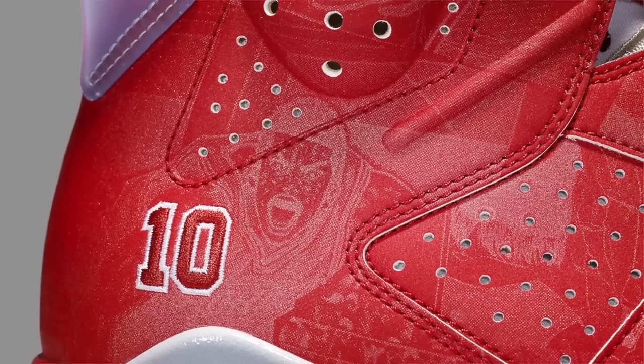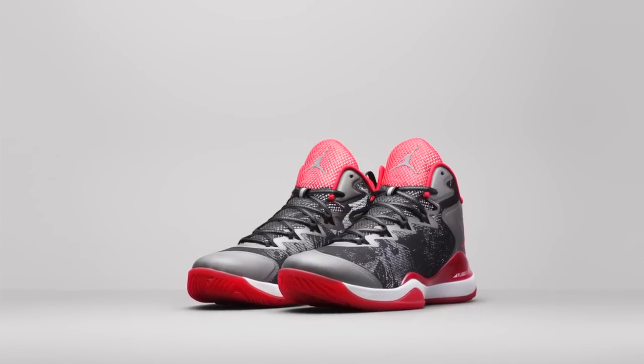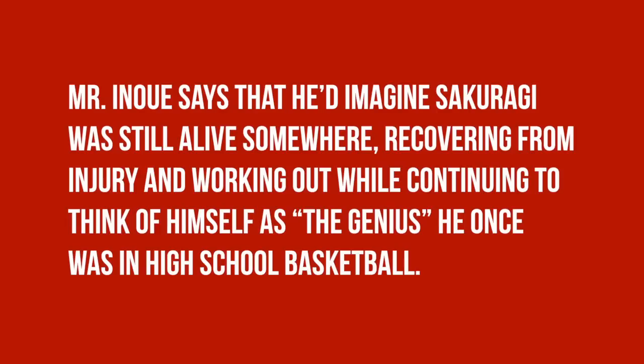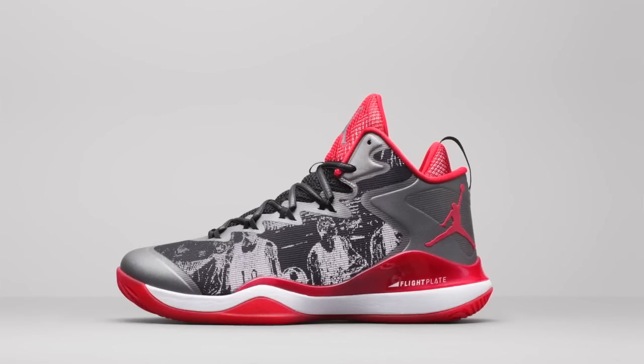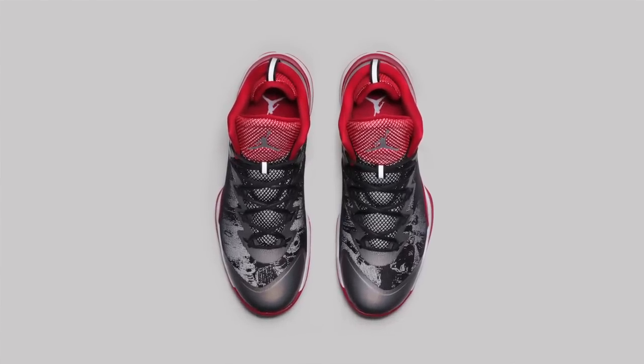That number 10 is what we see on the heel of the shoe, and that jersey looks pretty familiar as well. For the Superfly 3, the collaboration takes a step into the present and picks up 18 years later — the shoe is in essence the next chapter in the story. Mr. Inoue imagined Sakuragi was still alive somewhere, recovering from injury and working out while continuing to think of himself as the genius he once was in high school basketball. That storyline continues on the Superfly 3 with all-new illustrations that will never be published elsewhere. The black, red, and white upper goes perfectly with Sakuragi's old jersey. It's interesting that they used the Superfly 3, considering it's Blake Griffin's shoe and Blake is basically known for slam dunking.